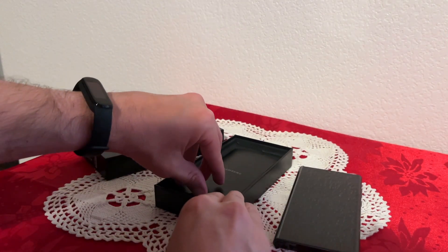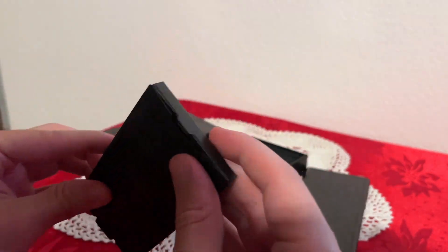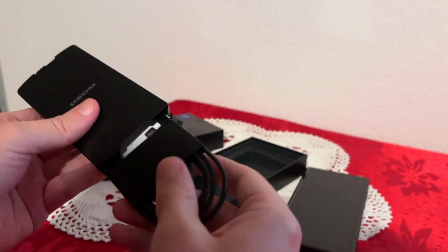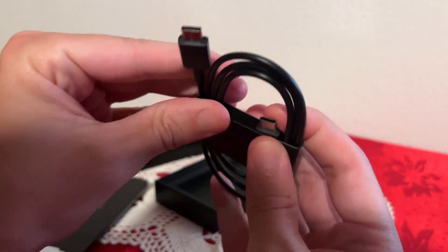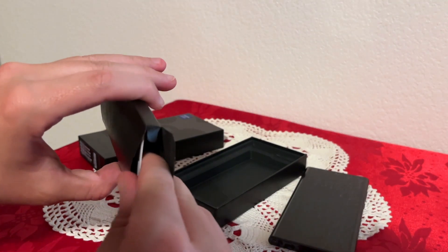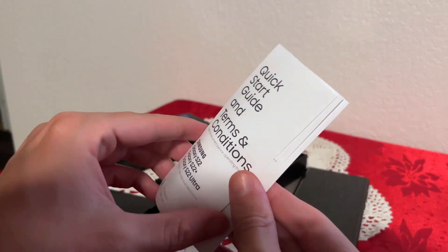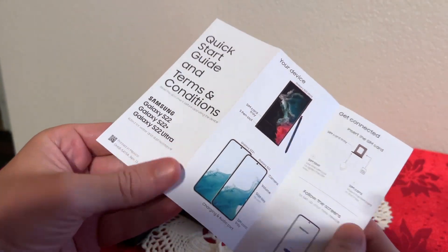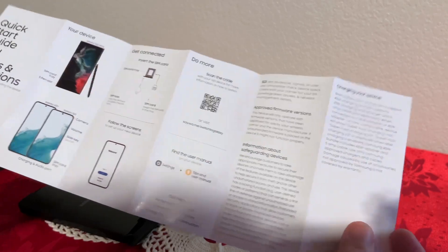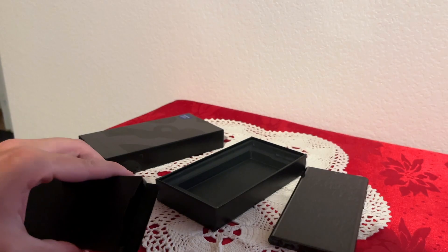In the box we have a SIM injector pin. We also get a USB-C to USB-C cable. There's no charger brick — none of the newer flagship phones come with one anymore. There's also a little quick start guide for all three phones, and that's it for what's in the box.